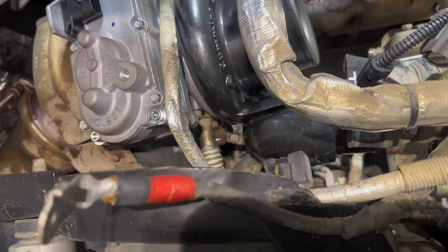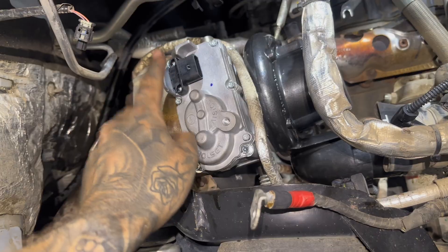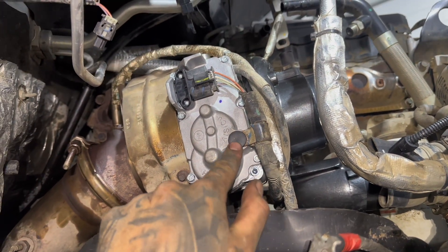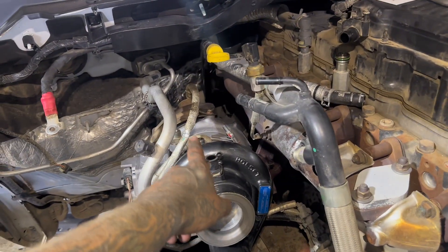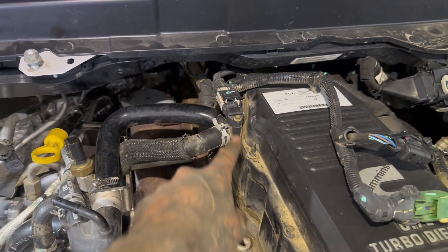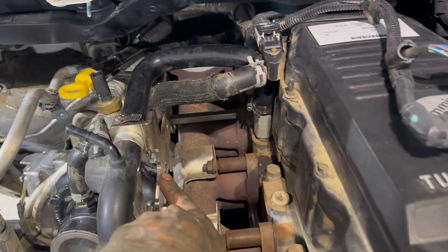Now put the speed sensor back in the top of the turbo, run all the electrical, plug in the turbo actuator, and zip tie it all how it was before. Once the electrical is done, put this boot on the front of the turbo — you can get these kits at your local hardware store, really cheap. Put a new retainer in there since we broke the old one off. Then go ahead and put the oil and coolant feed lines back on, reinstall the CCV hose to the filter housing, this coolant line, this sensor, and the EGR delete bracket.